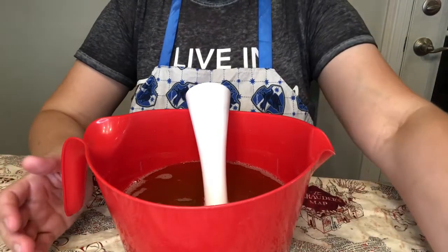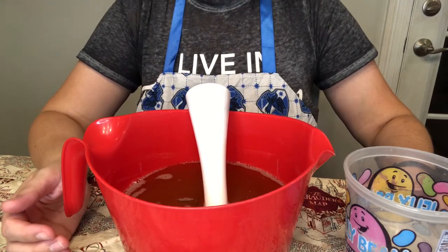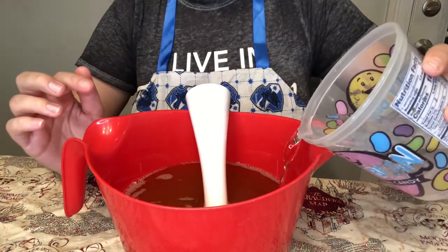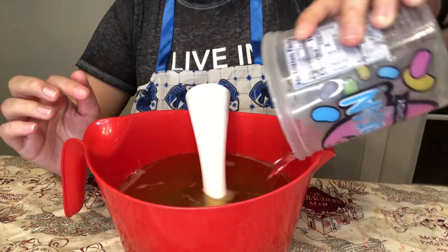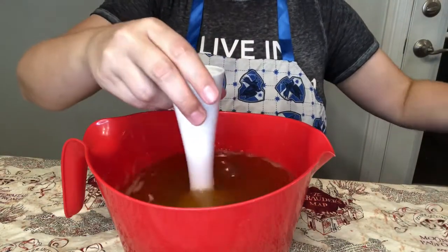As with any soap making video, there are always hiccups. The only way to make soap is by taking oils and lye and water and pouring them together to start the saponification process, and then we stick blend this together.